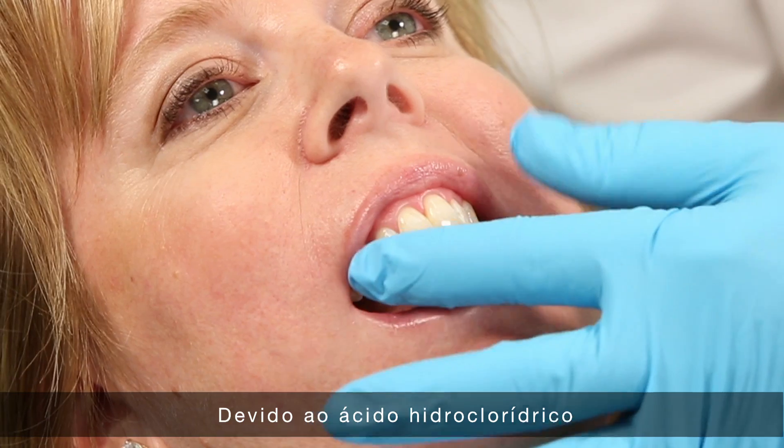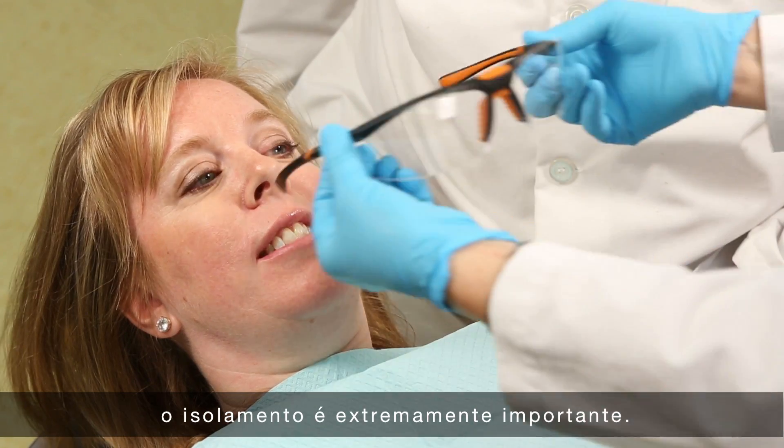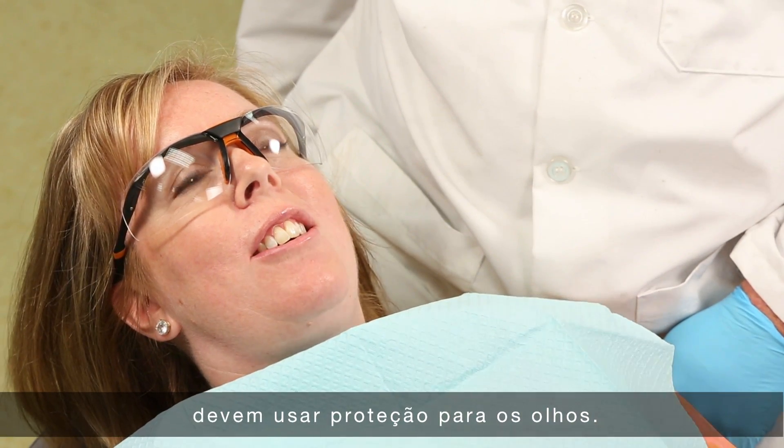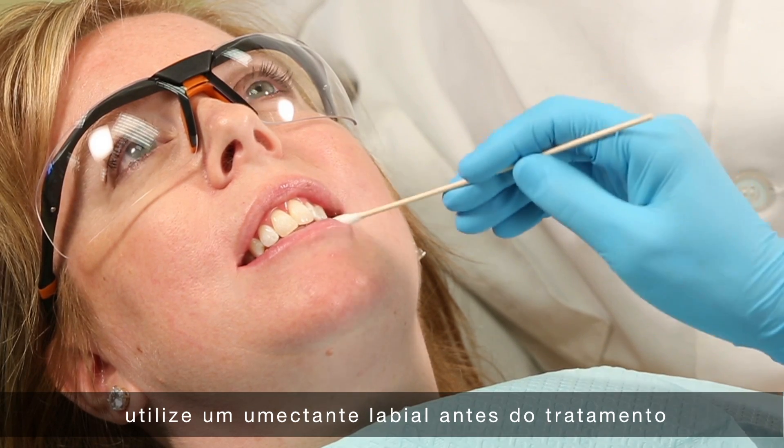Because of the hydrochloric acid contained in Opal Luster, isolation is extremely important. Both you and your patient should wear protective eyewear. For additional patient comfort, apply a lip emollient prior to treatment.